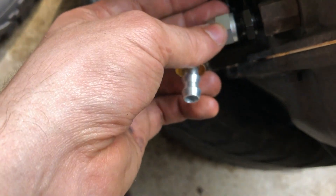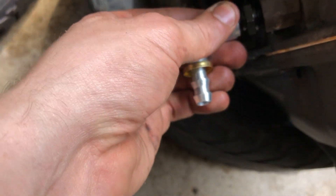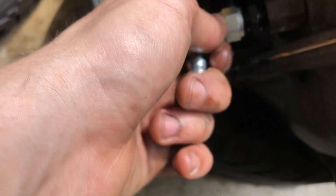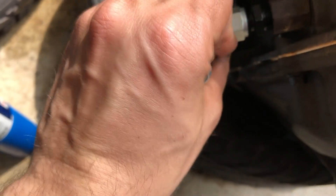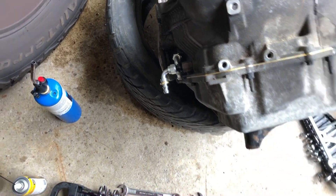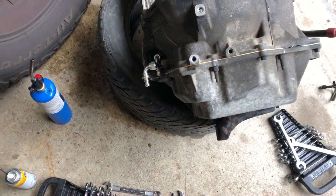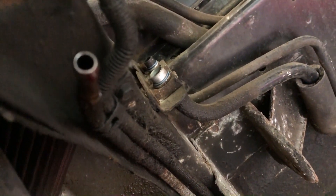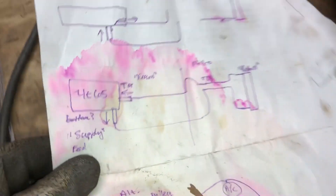These are elbows from dash-6 AN to a barb. I've got all the parts for this listed in the build thread as well. I have them pointing towards this side, but they're actually going to point towards the transmission cooler lines coming out of the arrow. These two lines are your transmission cooler lines, and I'll indicate on screen which one goes to the top or bottom of the radiator.